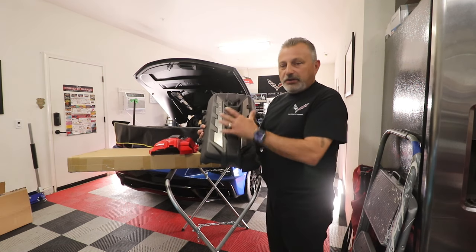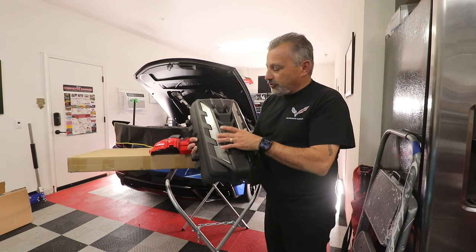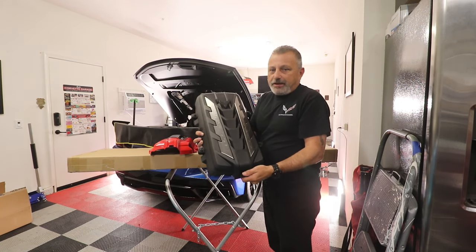It's just a plain black cover, a little bit of — it says Corvette on the side of it, nothing major. But you can see right here nothing's painted, it's just a black cover.